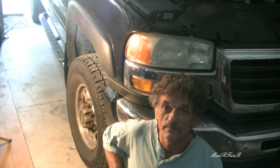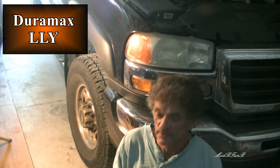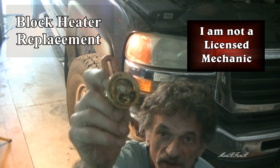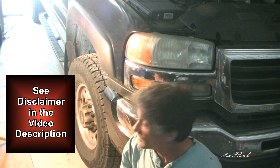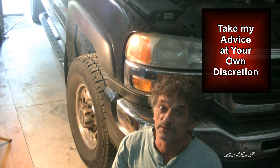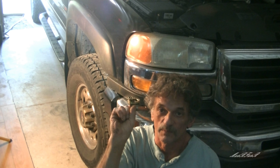Motor Funner here. Today I'm out here with my 2004 and a half GMC Sierra — the 'half' meaning it has an LLY engine in it. I'm replacing the block heater today. It's never worked on this truck. Tried once, twice, but it didn't work. So after driving this truck for the last eight years, I think it's time to put this in.